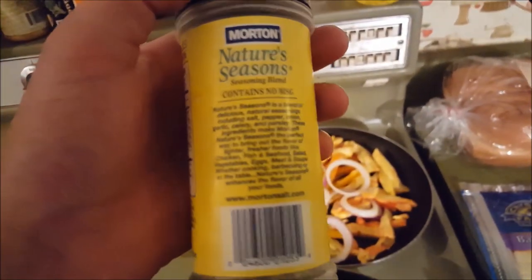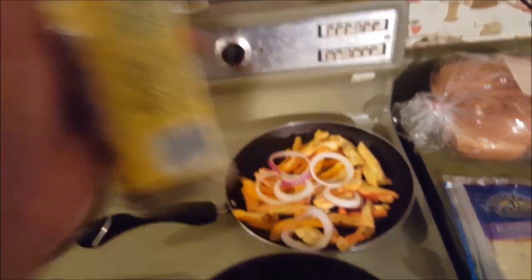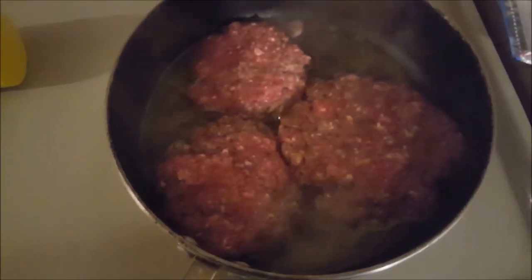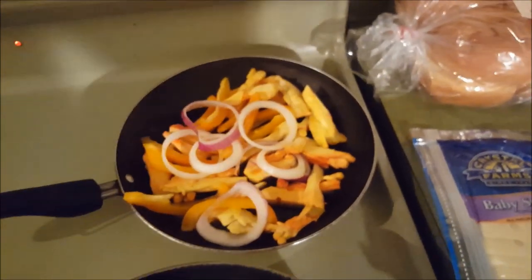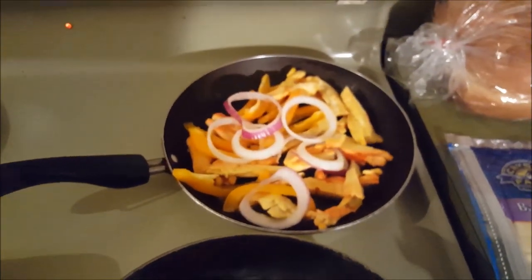It's got celery, parsley, pepper, onion, garlic salt — all kinds of good stuff in there. Got my venison burgers here. I'm going to sprinkle some of this on there and get this all sautéed up, and give you another shot here before I put it on my burger.